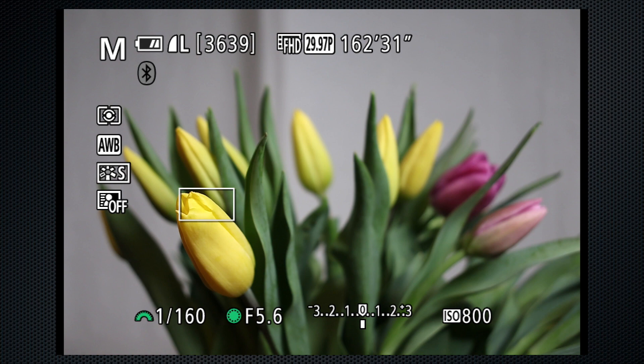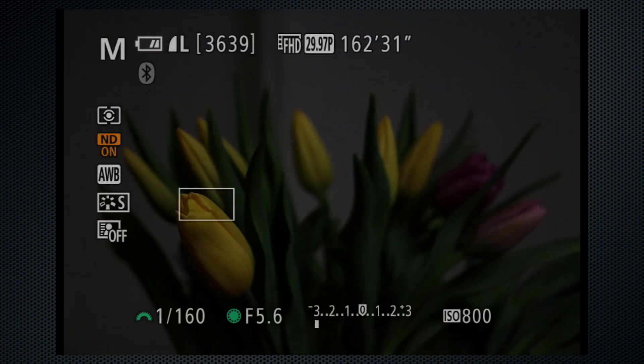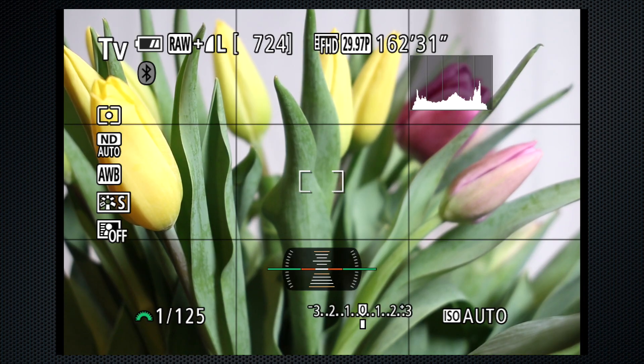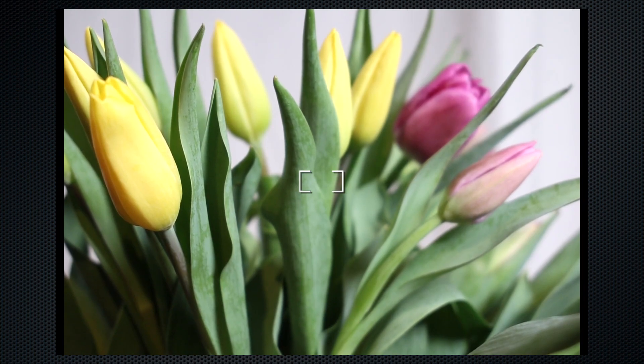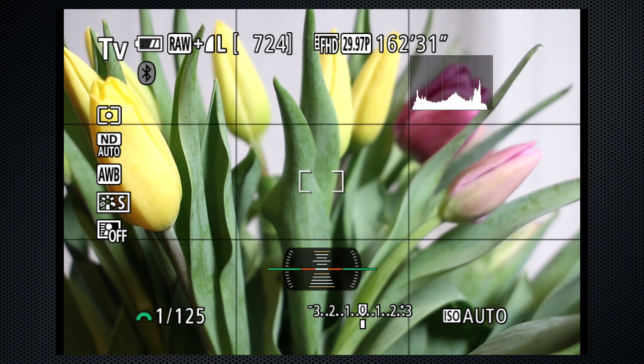A single-setting 3-stop ND filter can be activated. This can help keep the aperture wider for blurred background on stills, or the shutter speed slower for motion blur in video. Press Info to change the screen display options: Clean, Status, and Status with Histogram and Level.